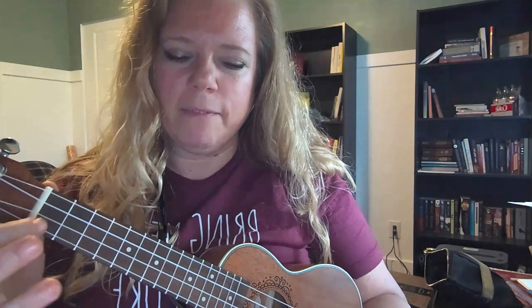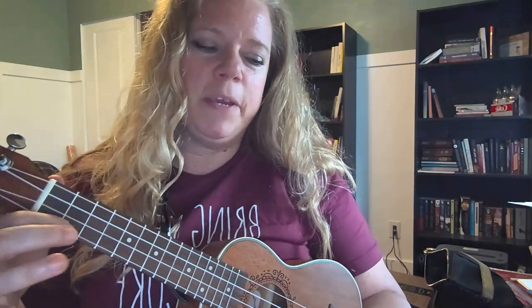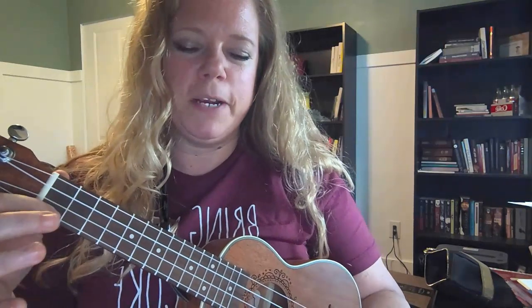We're gonna do that one again, and I'm just gonna say the note names. You really ought to be able to envision in your mind and go back and forth. If I'm playing a B flat, that's the first fret on the first string. That way you can go back and forth between both, because that will make you faster in both languages.